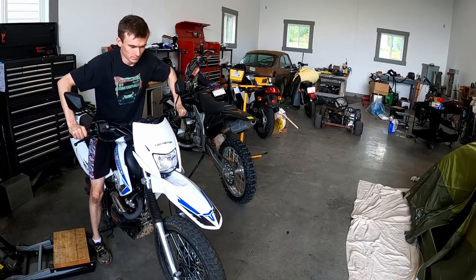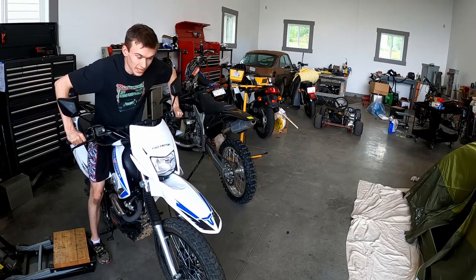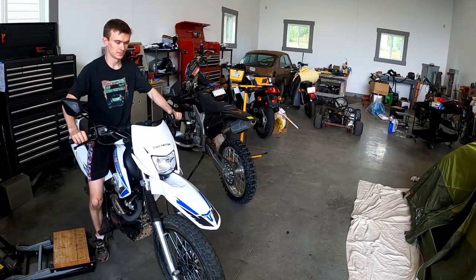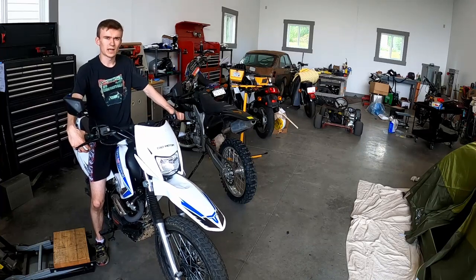I did notice quite a bit of a difference with the new fork fluid — the front feels way stiffer. Before, I could push down and almost bottom it out; now it's quite a bit stiffer. Should be pretty good off-road — we'll take a trip and see what happens.